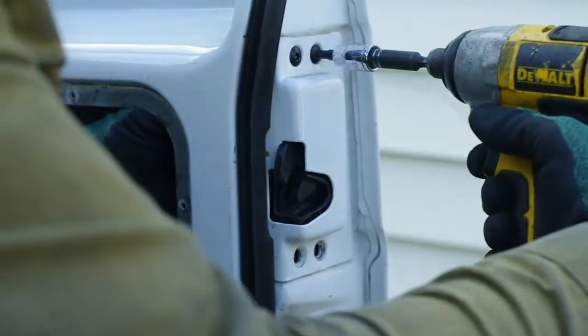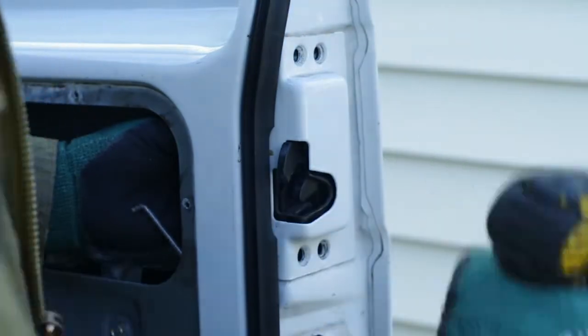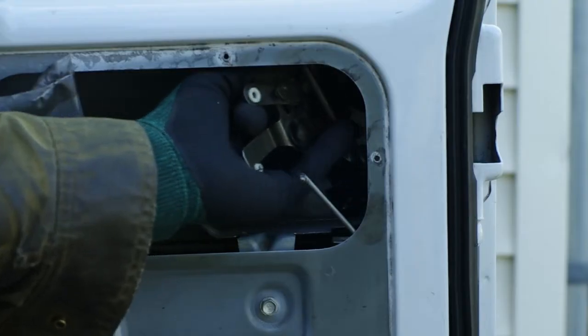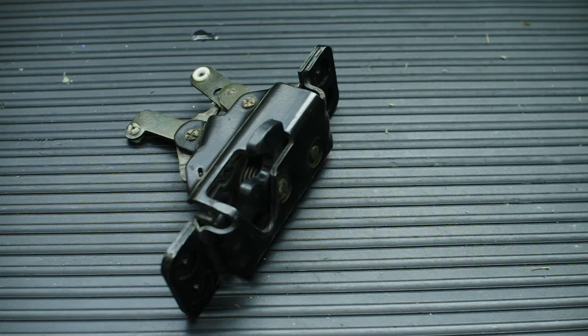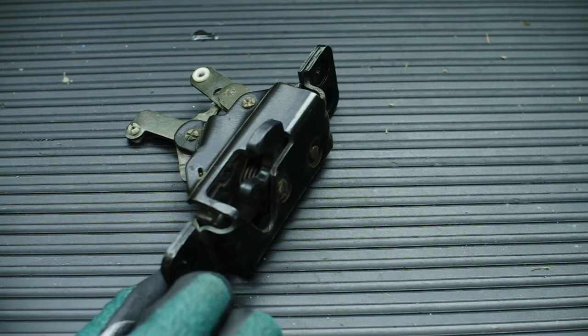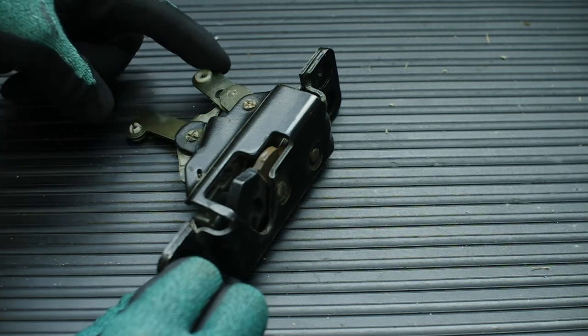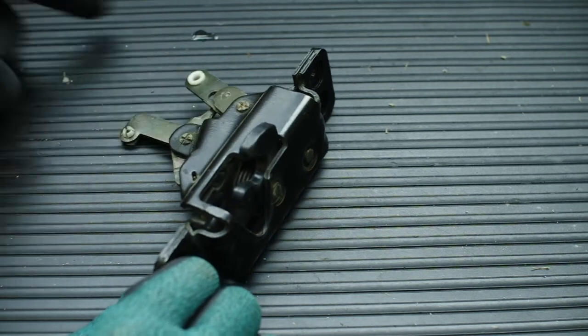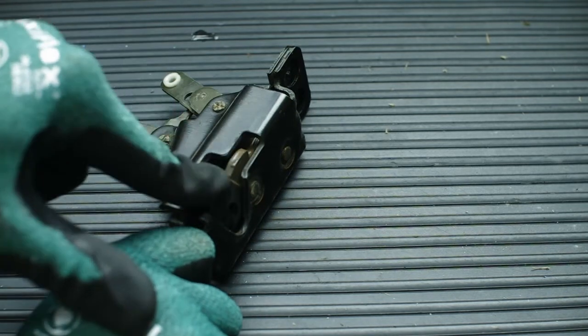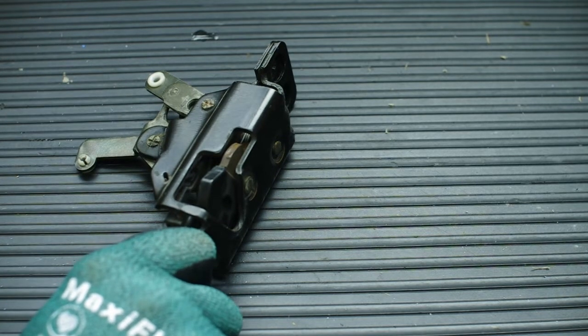Remove the rods from the latch assembly, remove the latch with a T20 Torx, and pull it through the door. There are two levers on the latch assembly: one to unlatch the door, the other to lock the door. When the door is locked, the latch mechanism is disconnected.